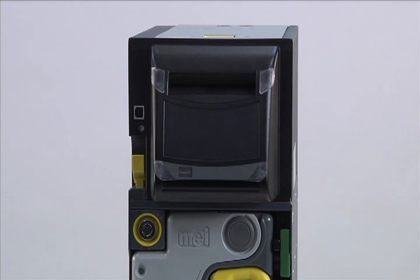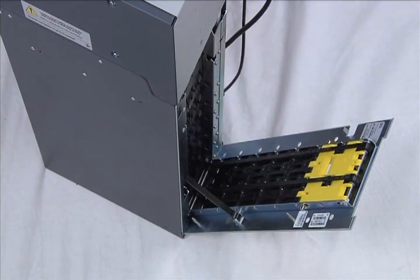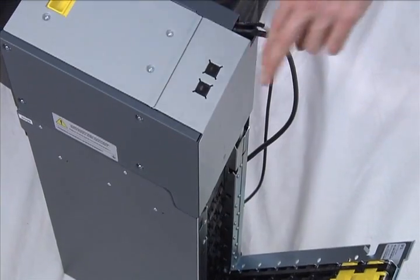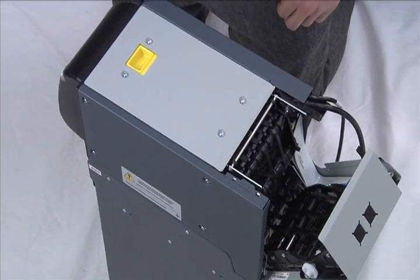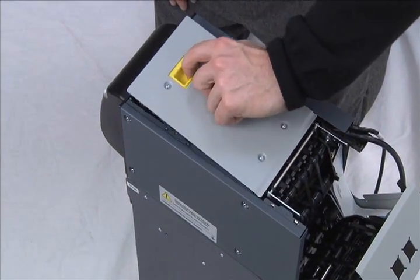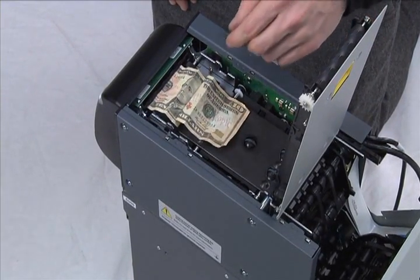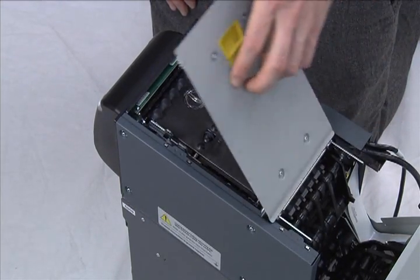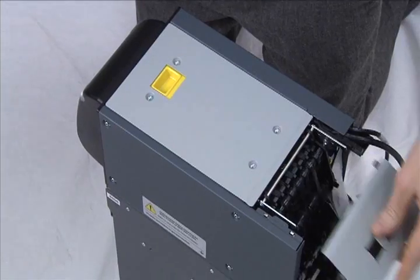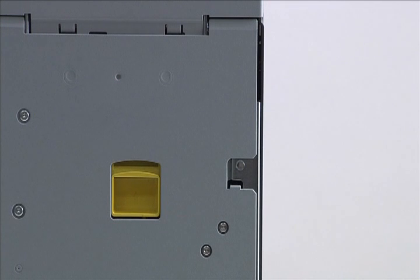Several steps are required to clear a jam in the inlet. First, open the spine door by lifting and holding the yellow latch while pulling on the door. Then open the recognition sensor door by pushing on the two buttons on top and gradually moving the door away from the front of the BNR. Finally, open the positioner door by placing your finger in the yellow release, press, and pull the door open. Carefully withdraw the bank note. Close the positioner door, the recognition sensor door, and finally the spine door. The BNR should go through the reset process — ensure the LEDs are green.